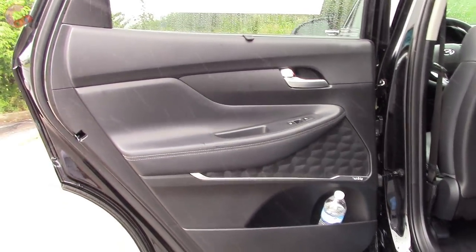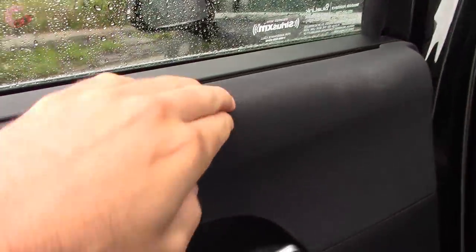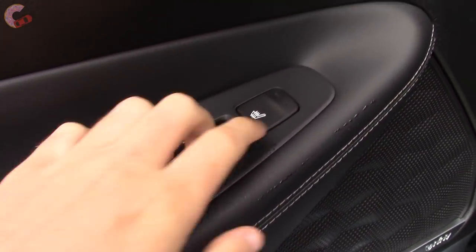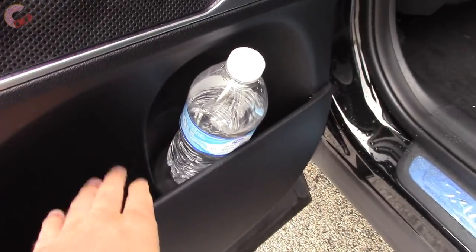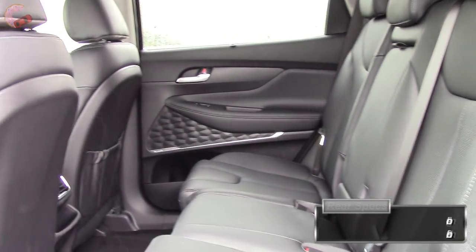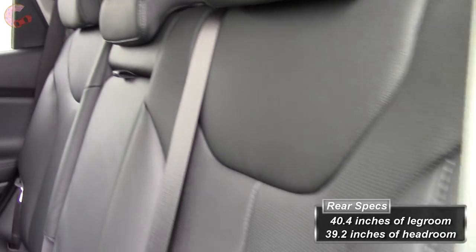The back door trim of the Santa Fe is surprisingly nice — you've got nice leather padding where your elbow will rest with stitching, and above it is also padded. The SEL Plus and up will get a window sunshade. Your windows are power but not automatic, and the Ultimate does come with two-stage rear seat heating. You've got that nice speaker grille again back here and also some bottle storage. In the back of the Santa Fe you're going to find a large amount of space: 40.4 inches of legroom and 39.2 inches of headroom, which is larger than the Ford Edge and Nissan Murano.